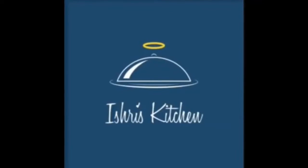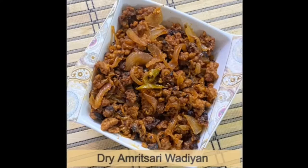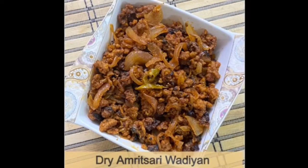Hello friends, today we are going to make a dry Amritsari vadiya and it is very delicious. It is served by two people.